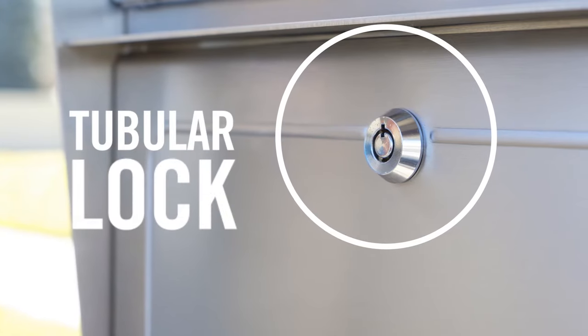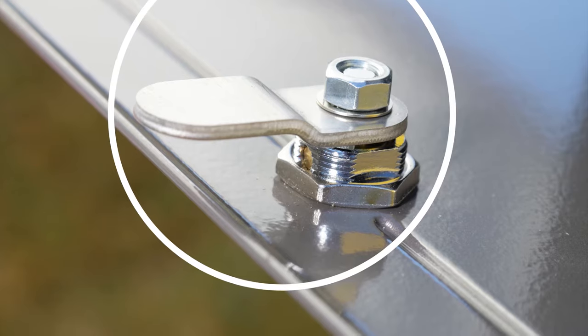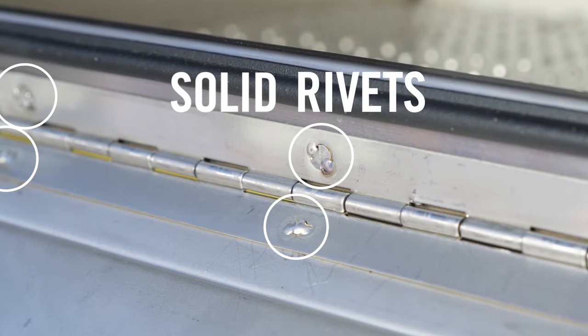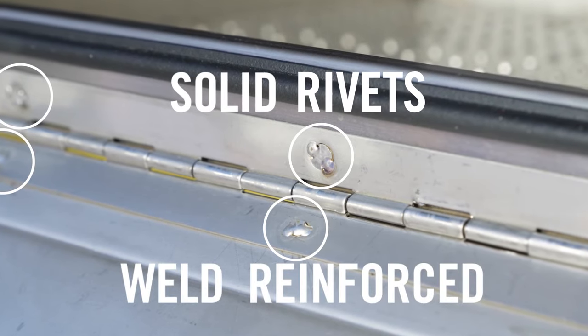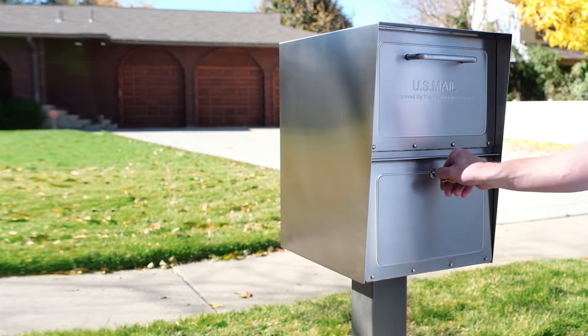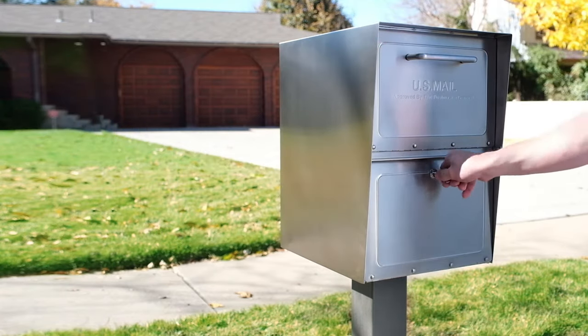MailCase uses a tubular lock to prevent picking or drilling. The lock has an extra-thick latch, which provides strong resistance against pry attacks. We use solid rivets on our doors, with welds to reinforce the rivets. The innovative pry shield, extra-thick latch, cam lock, and welded solid rivets provide best-in-class protection for your mail.